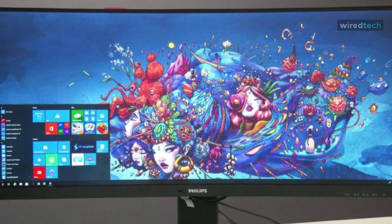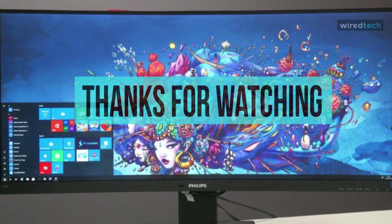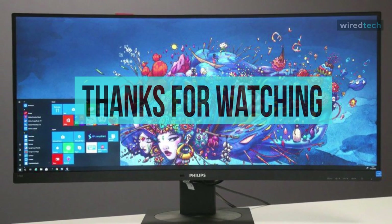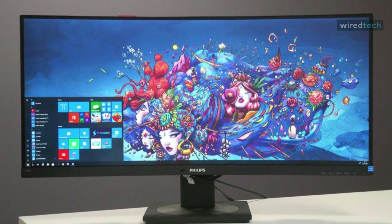Okay, that's all for today guys. I hope you liked the video. Please tell us which products you'd like us to review next in the comment section, and don't forget to check the description box for all the buy links of products featured today. Thank you!